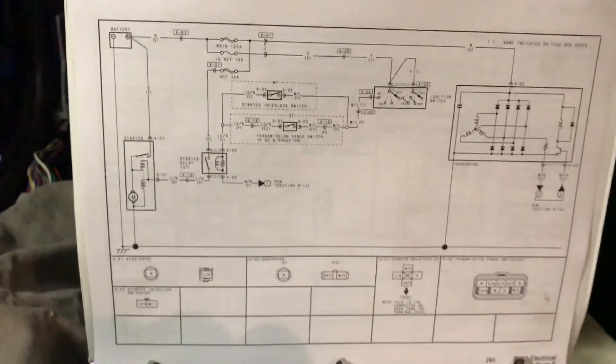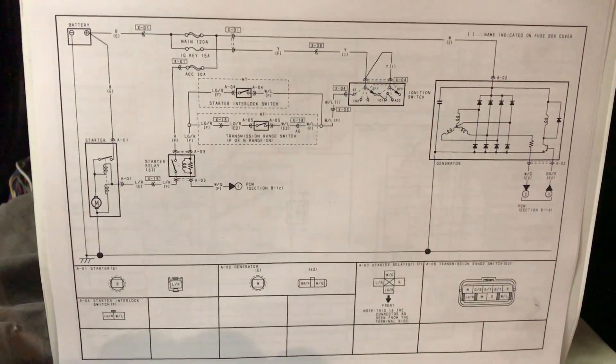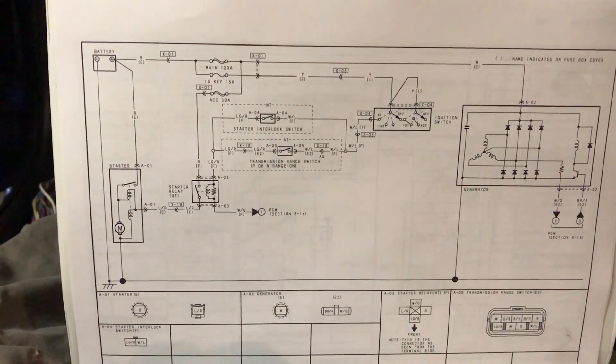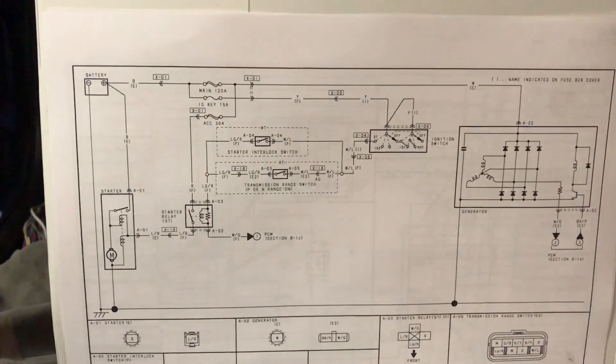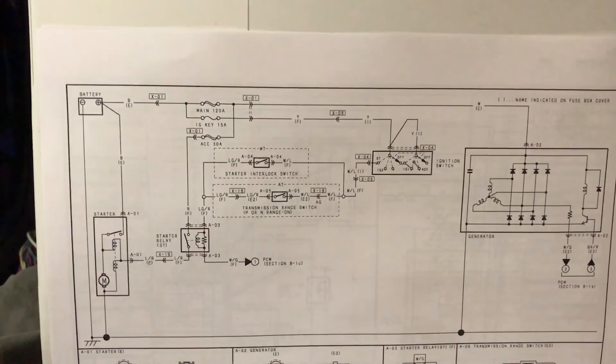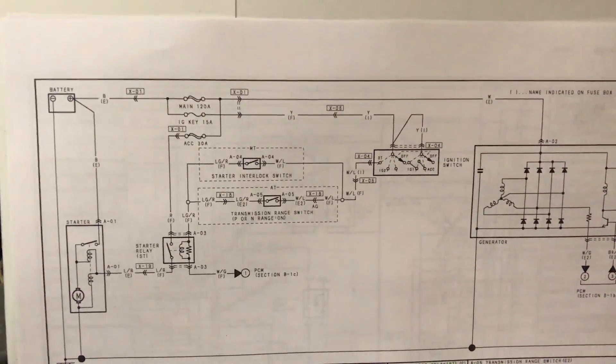All right, here we are. I'm going to do this live instead of showing a wiring diagram after the video. I'm showing the starting and charging system page of the RX-8 factory service manual for the wiring diagram, to show how the power is supposed to get to the starter and what's going on with this car right now.